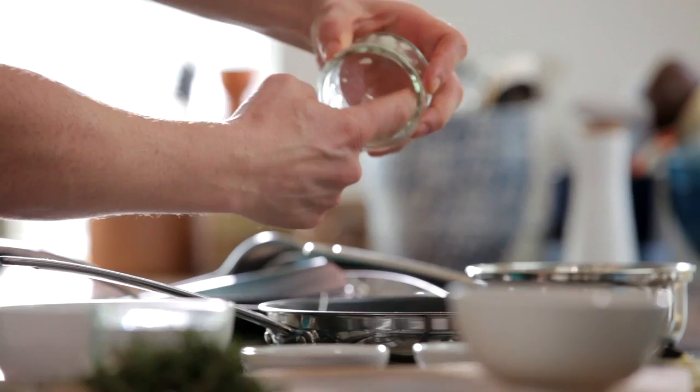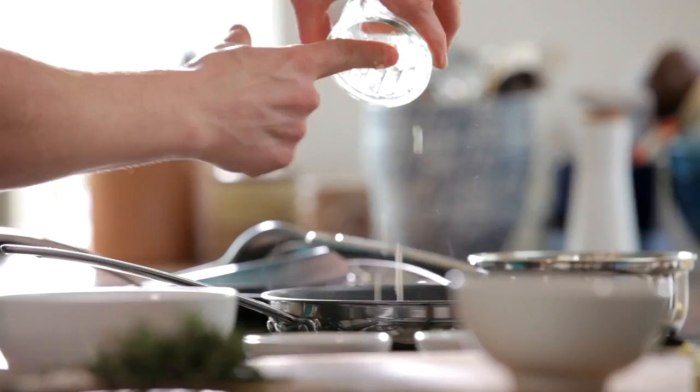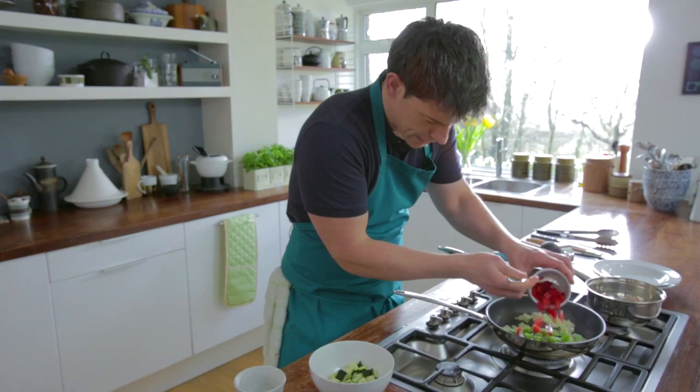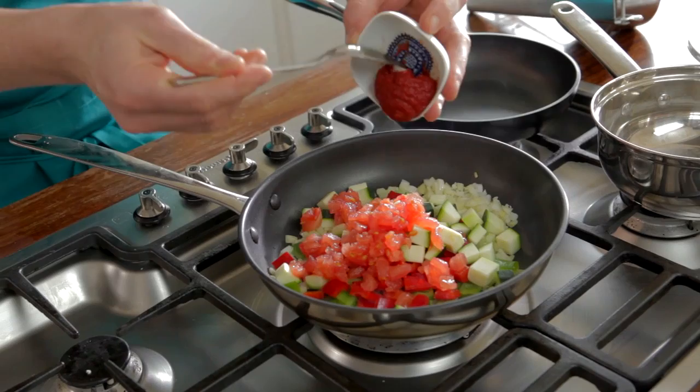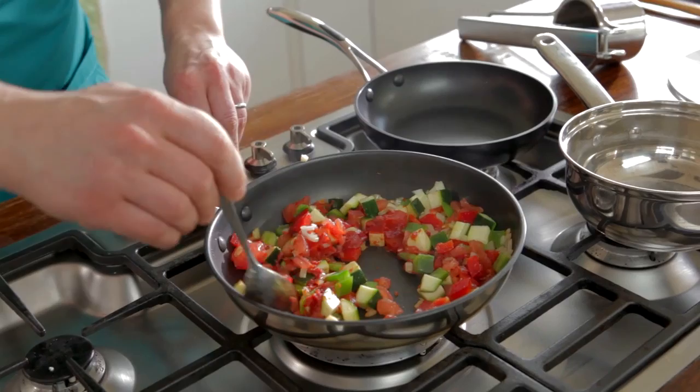Turn that hob on, a little touch of oil going in there, a bit of onion and a bit of garlic going in. Then we're going to add the tomatoes and all our selection of vegetables to really build lots of flavour. Some nice green peppers and red peppers, courgettes, and then I'm going to add my chopped tomatoes. I've also got some tomato puree — it's really good for the base of the sauce and we're just going to bind all that together.